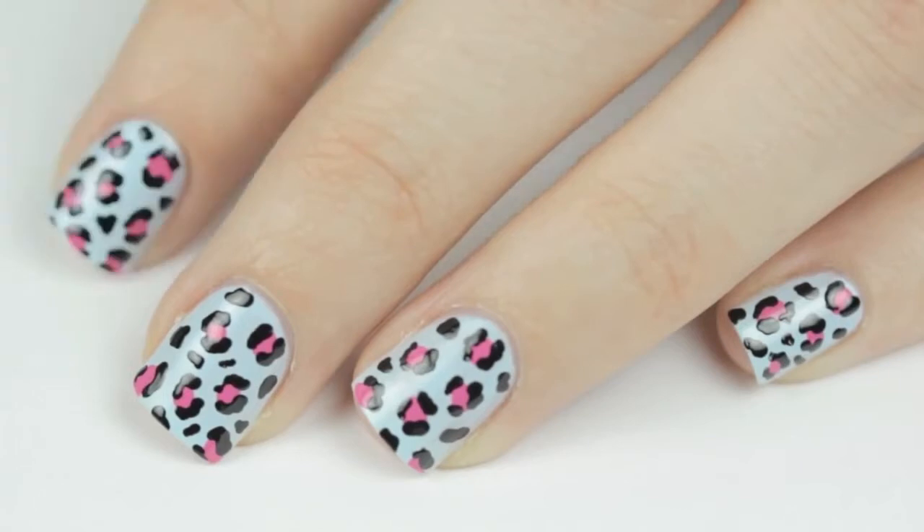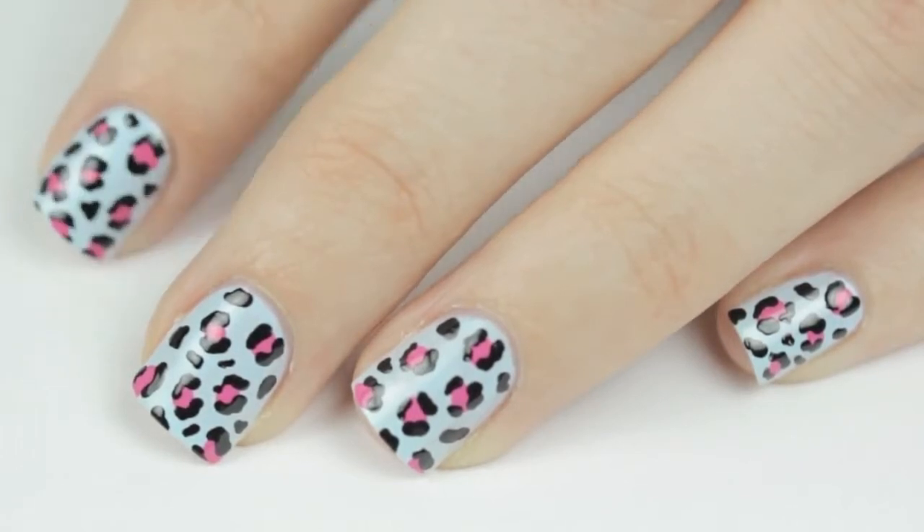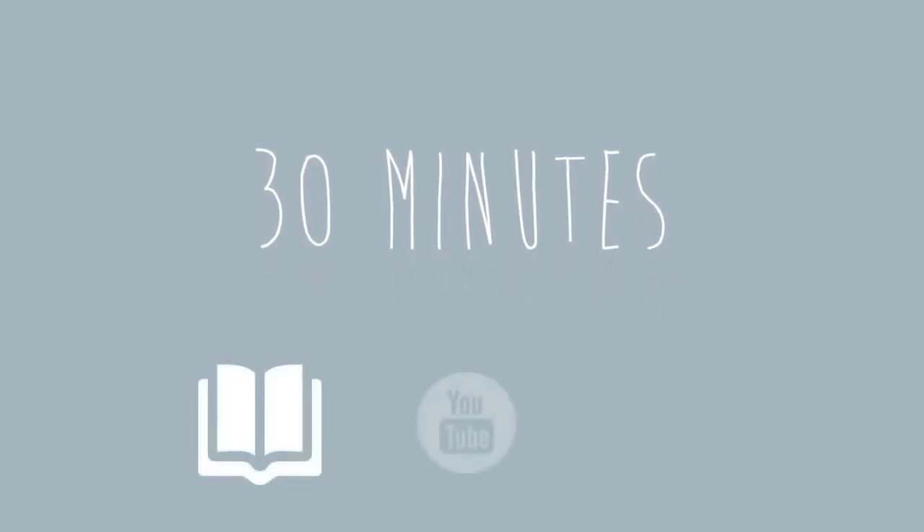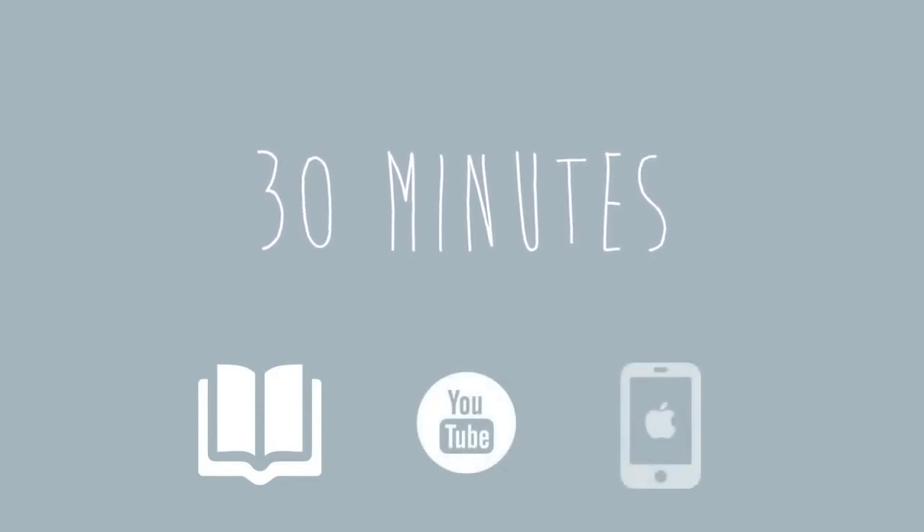Once your nail design is finished, it's very important to wait as long as you can before applying the top coat. 30 minutes is your target goal for this, so now's a great time to read a book, watch some YouTube videos, or text a few friends. However, if you just simply don't have the time to spare before leaving your house, I would wait at least a minimum of 10 minutes and then apply the top coat.